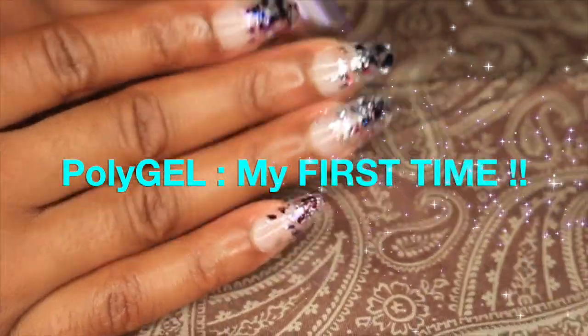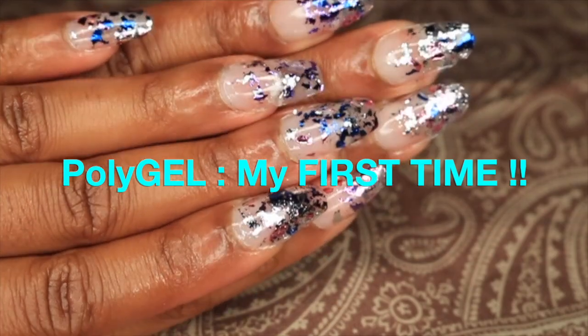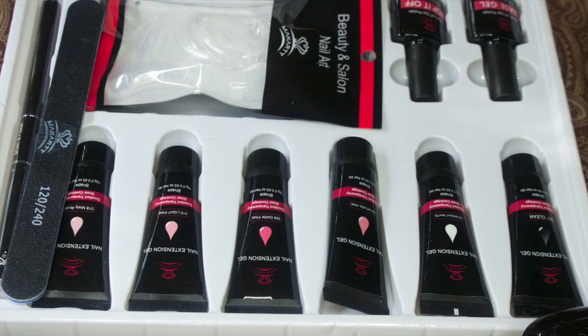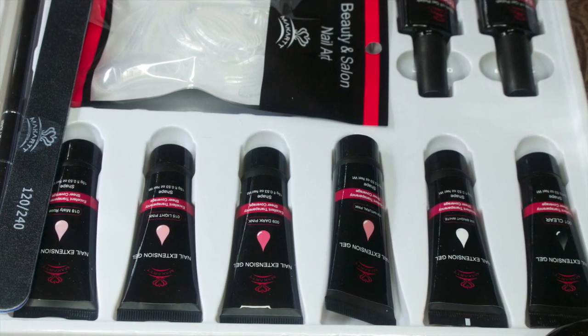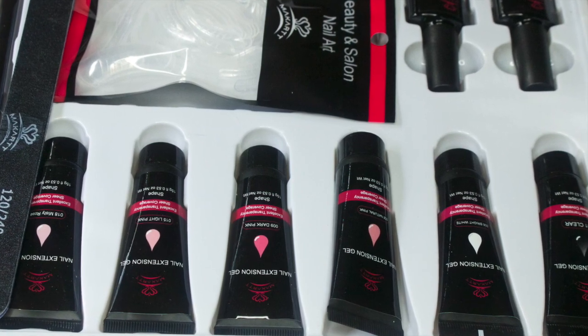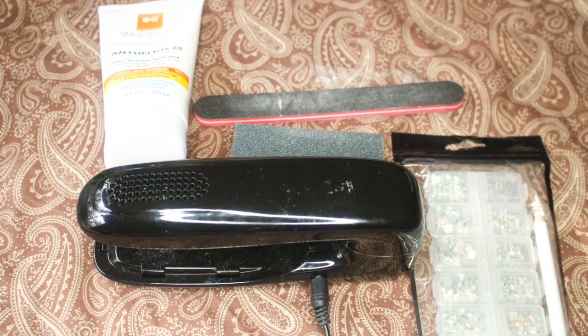Hello everyone! Thanks for tuning in to my YouTube channel. Today I'm going to show you how to achieve this look using poly gel nails. This kit is from McCart — they sell it on Amazon for $44.99. This is my very first time using this brand and using poly gel altogether, so stay tuned and wish me luck!